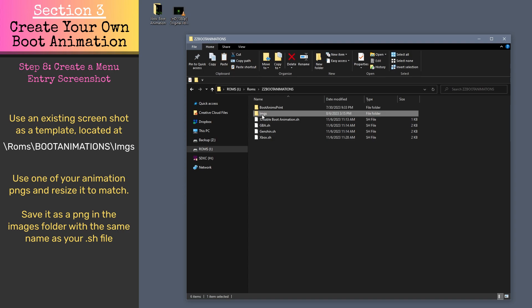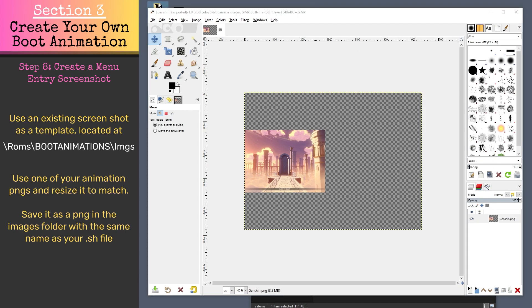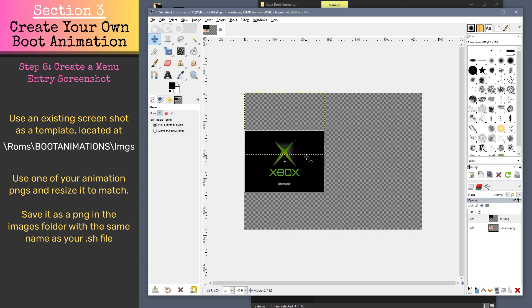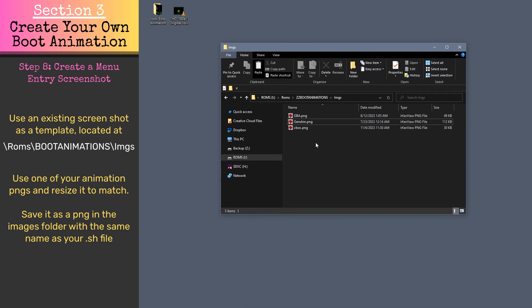This last step is optional, but if you use custom box art, you'll probably want to follow it to tidy things up. Using one of the existing PNG files stored at ROMs/BootAnimations/IMGS, you can create a box art image for your custom boot animation using a graphics editing software like Photoshop or GIMP. Grab one of the boot animation slides you created, resize it to match one of the existing box arts, then save it as a PNG with the same name as the .sh file you created, drop it in the IMGS folder, and you're good to go.